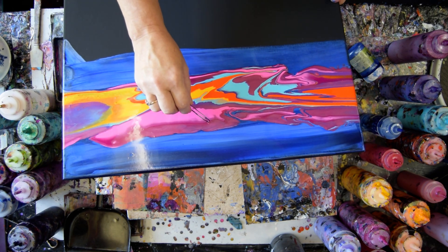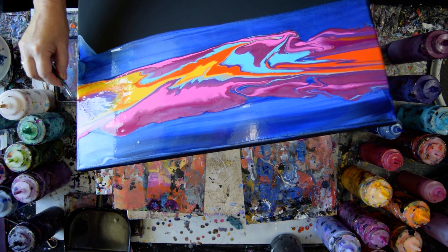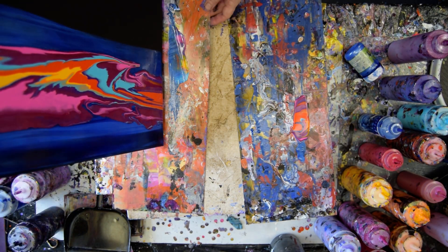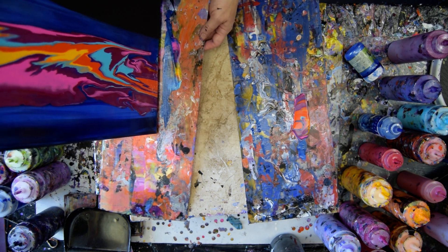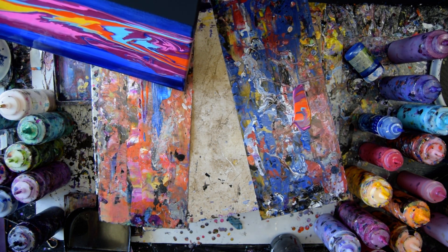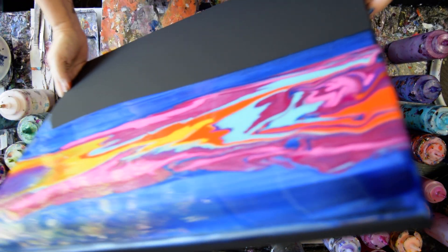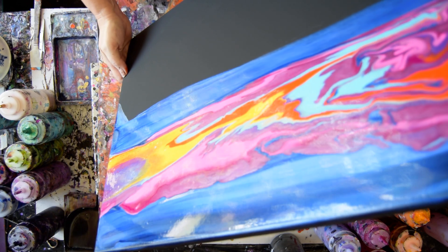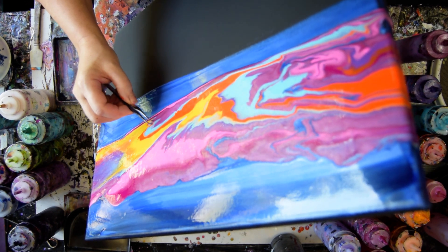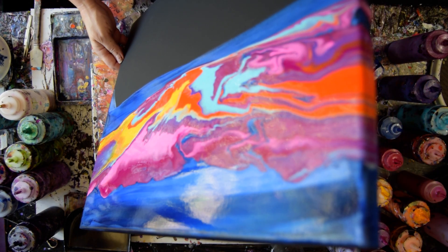I saw something in there. Whatever that is, it needs to go away. So I'm just going to keep tipping my dustpan pour. And then I'm going to let it all relax up and or down — I'm thinking both. So that's a heck of a cloud. I'm going to have to hit it quick with a torch, because I don't know if I'm seeing objects or bubbles.